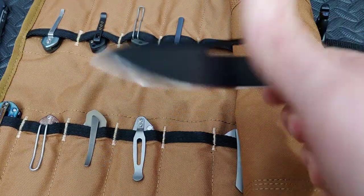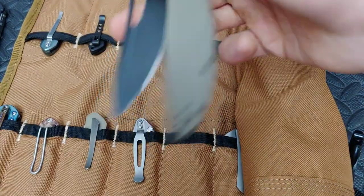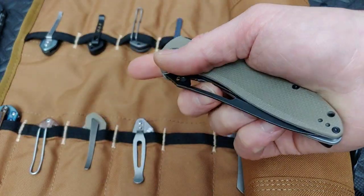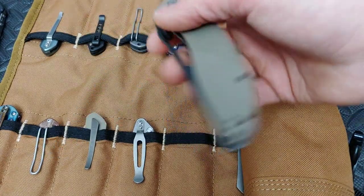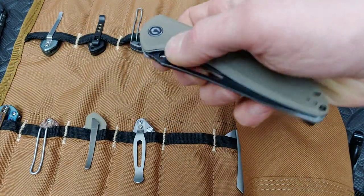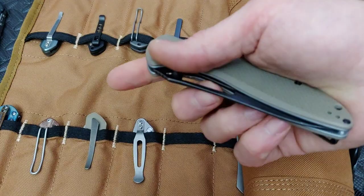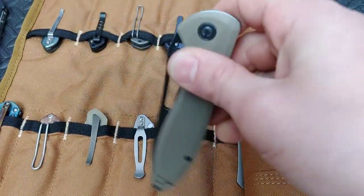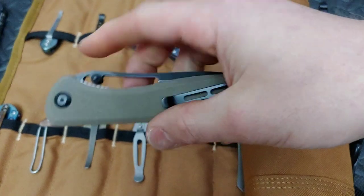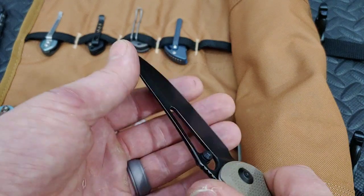Next up, the Civivi Piccaro — one of my favorite Civivis. I love this knife. It's on phosphor bronze washers so it's not drop-shut or anything like that — more of a slow roll type. But you can get very fidgety with it and it's pretty smooth, especially once you really get flicking it. Very very cool — and it's so thin, this thing is just a laser.